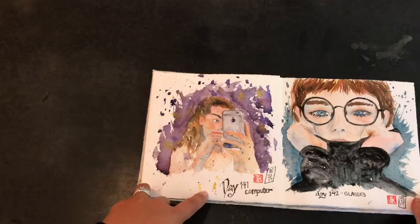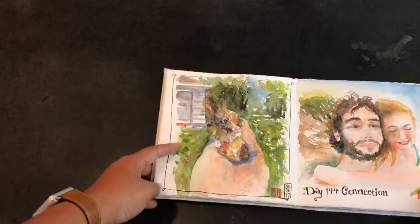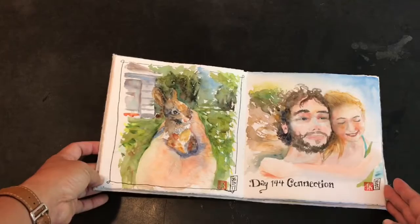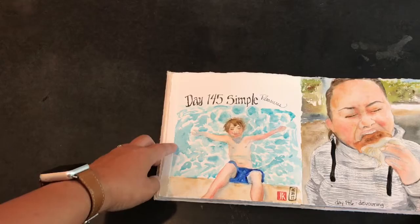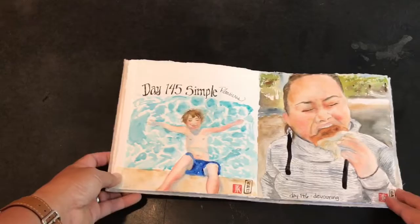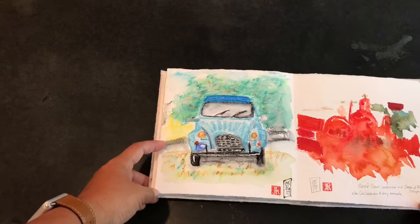These were for more sketchbook school drawing-a-day prompts: a computer, referencing the phone we have which is basically our computer; glasses for day 147; a little baby rabbit for 'thriving' from Sketchy; day 144 'connection' — a couple from Sketchy as well; a Sketchy-inspired piece for the prompt 'simple,' reminding me of simple pleasures from childhood; and day 146 'devouring' — a girl eating a donut.